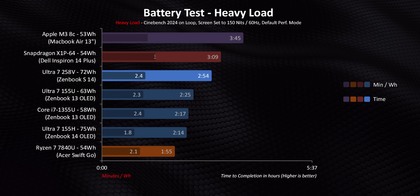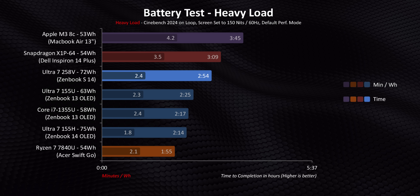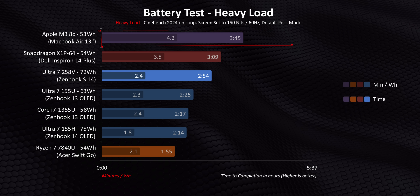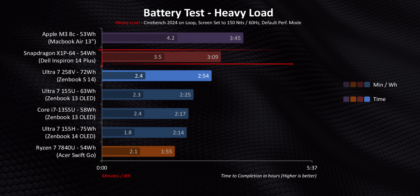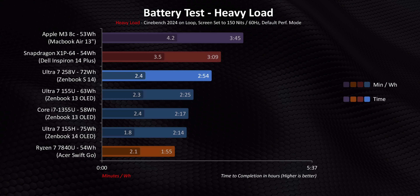Our heavy load scenario puts more focus on the processor's power state. Since most CPUs here are running at identical power levels, their results pretty much even out, with a few exceptions. The M3 runs around 11 watts, so it naturally gets the best numbers, whereas the 155H tends to be a lot more power hungry overall. The X1P64 dropped into an even lower power state while on battery, so its overall efficiency goes way up too. So while Lunar Lake's battery life is amazing versus Meteor Lake U and Raptor Lake U, when it comes to beating Qualcomm and Apple, they've still got a long way to go.